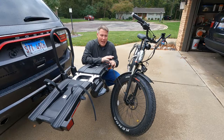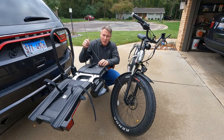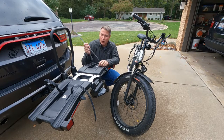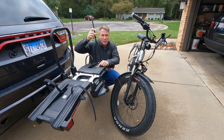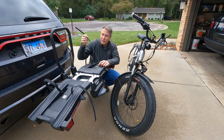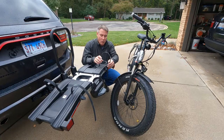By far the most asked question is about the straps. People get the straps on the Thule Easy Fold, and it does not come with the extra long straps — it comes with the short straps. So you've got to buy these extra long straps if you've got a fat tired bike, otherwise they won't go around them.